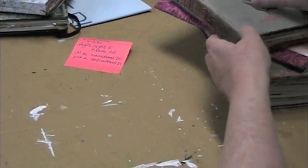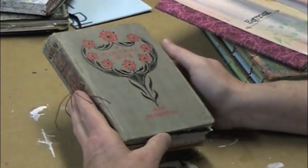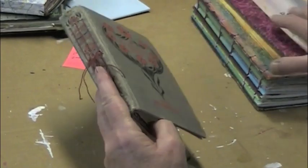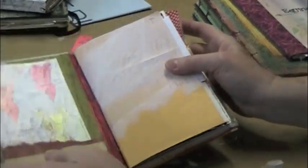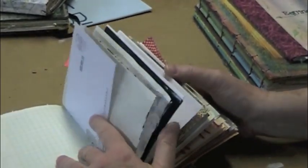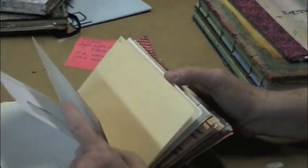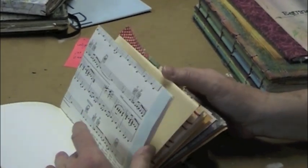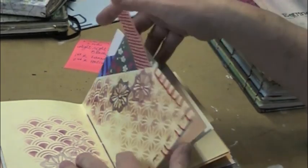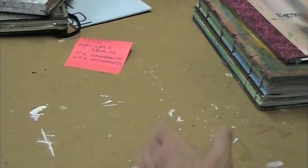Let's get into some of my homemade — or handmade — journals, whichever phrase you prefer. This is a rescue book journal. This is the pamphlet-sewn version. That class is actually up online at my blog, and I do enjoy working in this. It's already got a lot of different papers bound in, so it's sort of got prompts in it already, which is kind of nice. Really nice for journaling.